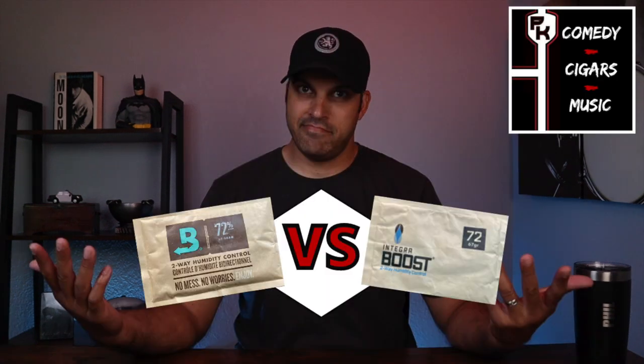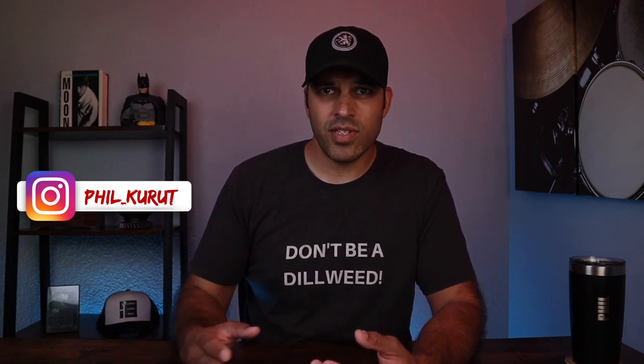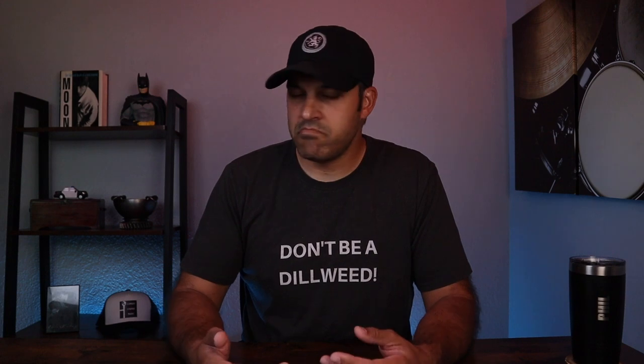Sounds kind of kinky. It's not. Also, experiment might be too scientific of a word. I will let you guys know that I'm not associated, not sponsored by Boveda or Integra Boost. I've got no affiliation with them whatsoever. I just did this experiment because I wanted to see the results for myself, and I wanted to share them with you guys. So that's that.